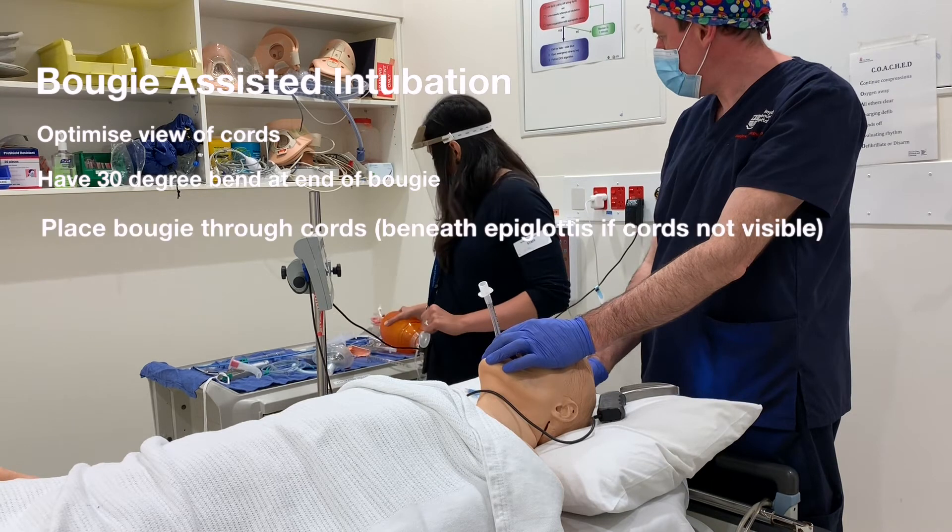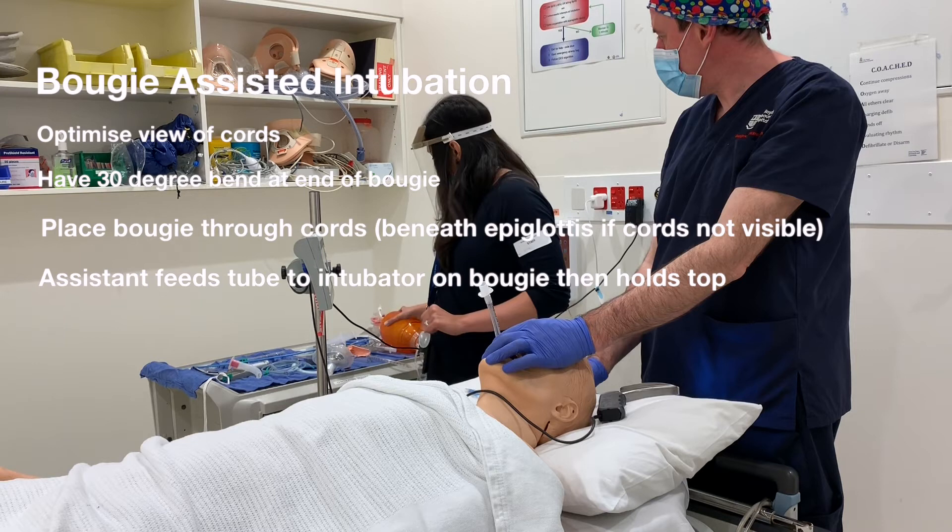Place the laryngoscope in the usual manner to visualise the vocal cords. Make sure there's a 30 degree bend at the end of the Bougie.